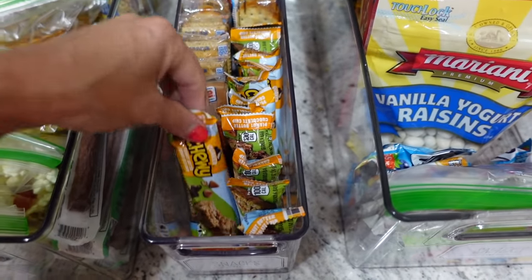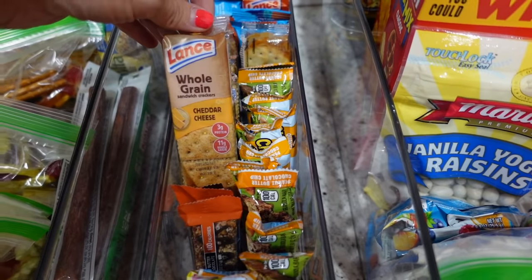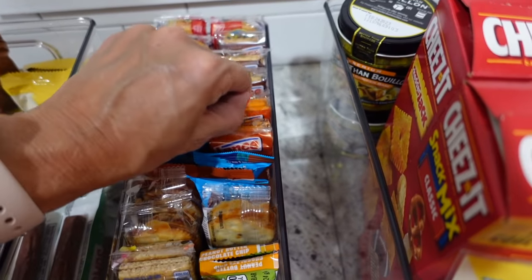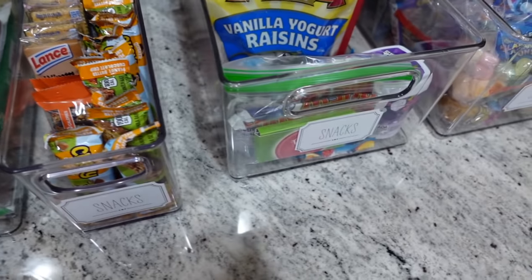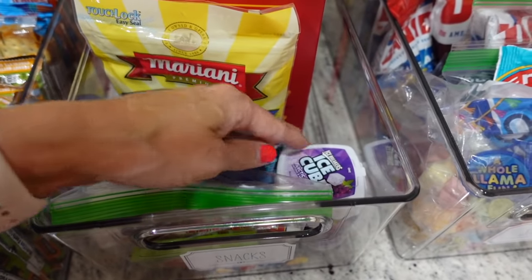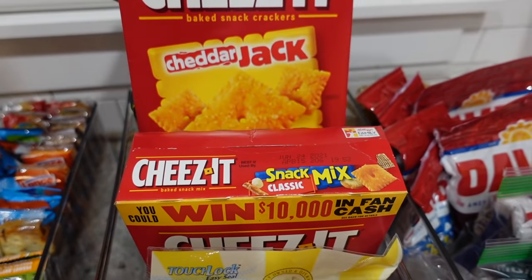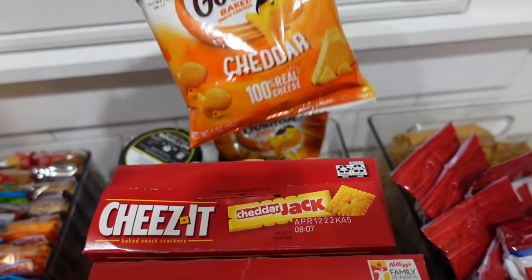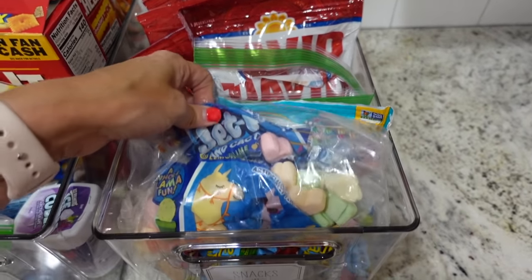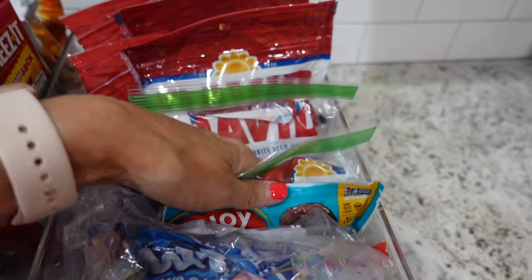In this next basket are snacks that could be for school or for after school — I've got granola bars, Kind bars, crackers, Z bars, and all kinds of things. Mostly they eat these after school since they prefer the trail mixes for their school snacks. This third basket is also for after school snacks, but I can use some of it in their trail mixes too. I have gum for baseball games, yogurt-covered raisins, cheese-it snack mix, regular Cheez-Its, and individual bags of goldfish. The last basket is mostly sunflower seeds for baseball tournaments, plus some little marshmallows and protein bites.